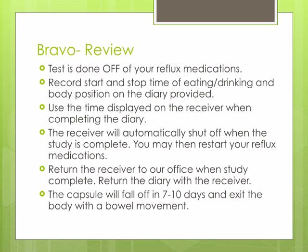In summary, the Bravo test is done off of any reflux medications. You will need to record the start time and stop time of eating or drinking, and lying down and getting up, on the diary provided. Please use the time displayed on the top of the receiver when completing the diary.